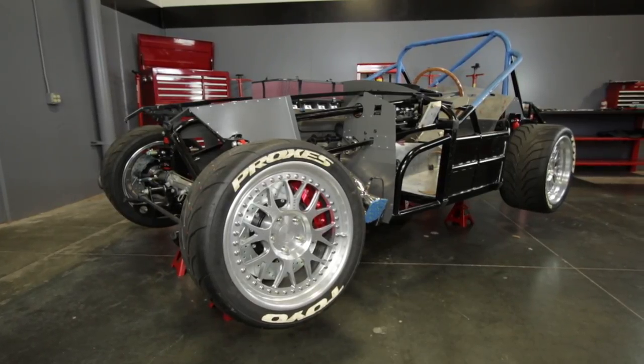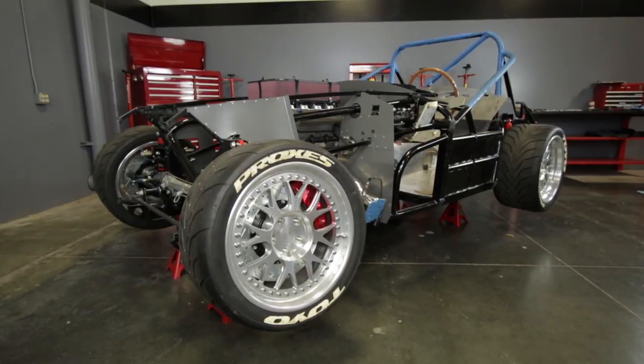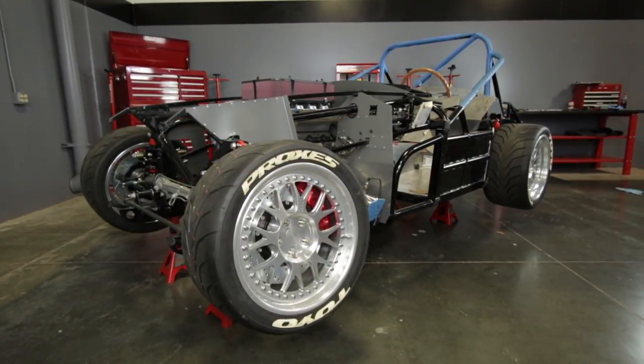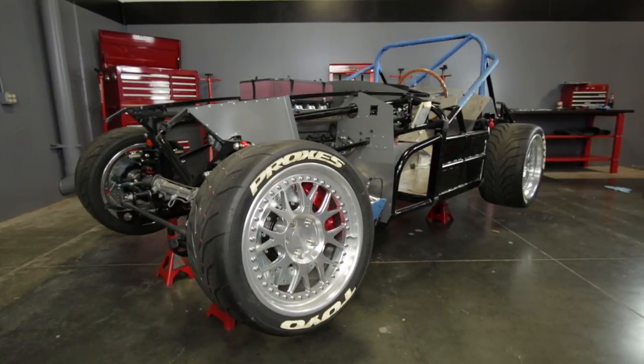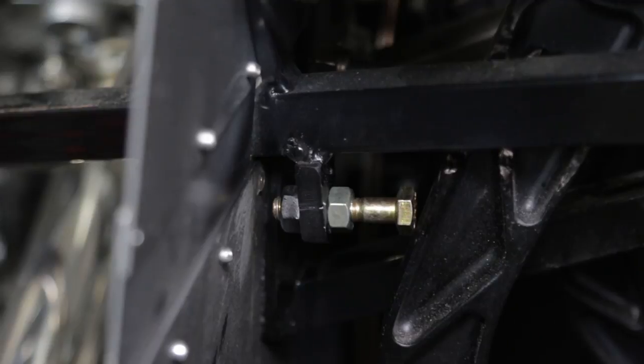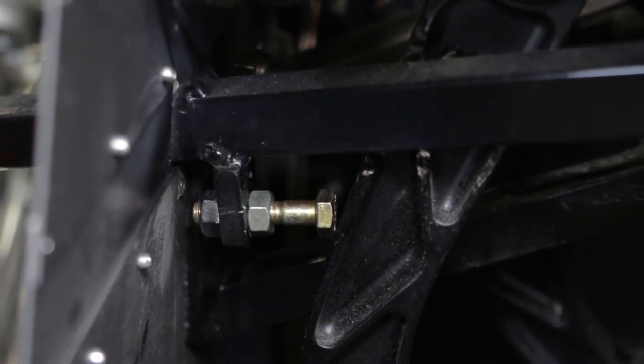For consistent pedal throw and clutch feel, setting a pedal stop is an essential but simple part of installing a hydraulic clutch release bearing. For release bearings without an internal stop, this process is especially critical. Failing to set a pedal stop will inevitably lead to clutch, bearing and transmission damage.